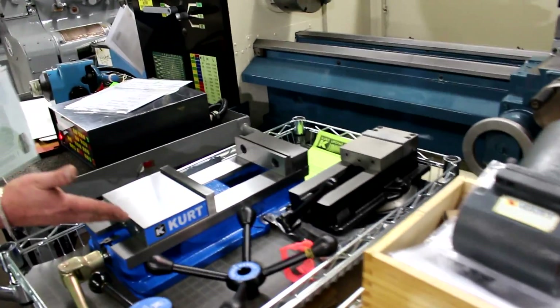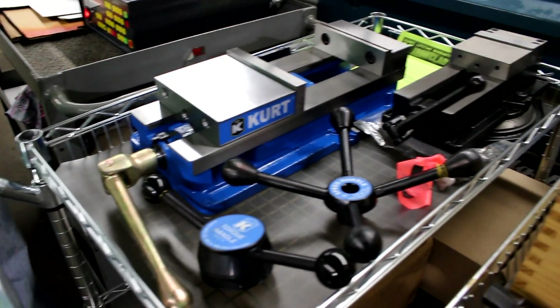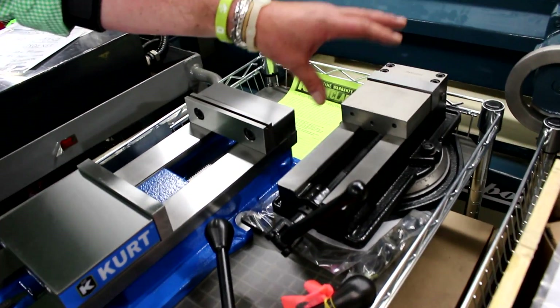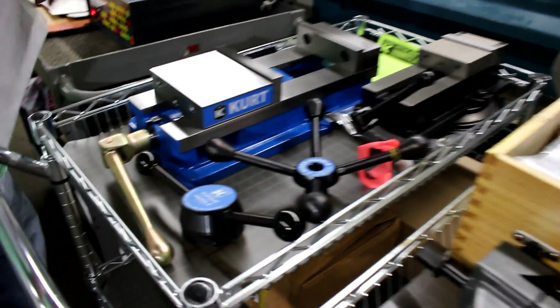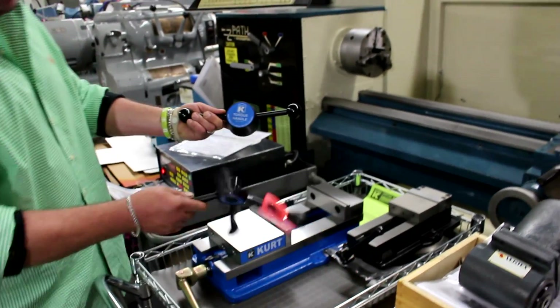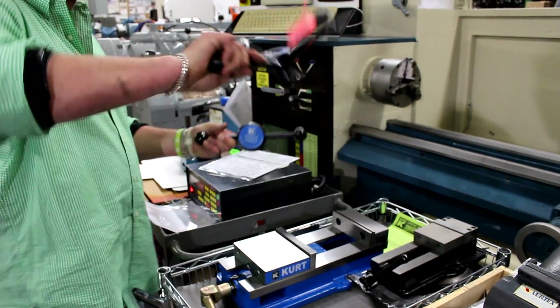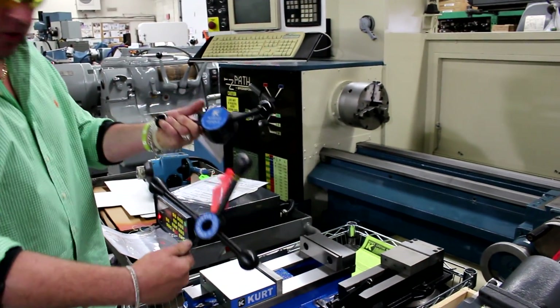Moving on, we have work holding. We have a Kurt D688, which opens up to 8.8 inches. We have a standard machine vise in a 4-inch or 6-inch with the swivel base. Going back to the Kurt vise — we offer a couple of cool handles: one's called the Torque Handle and the other is the Standard Spider Handle. These are also listed on the optional list.